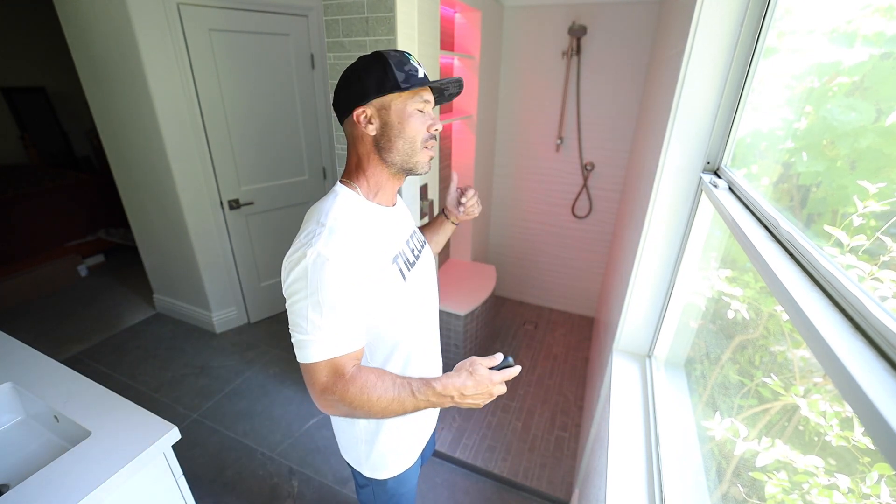Again, if you're interested in how to do this, go to tilecoach.com and sign up for a coaching session — I'd love to help you out. Thanks again for hanging out with me today. I love being your tile coach and we'll see you on the next video.